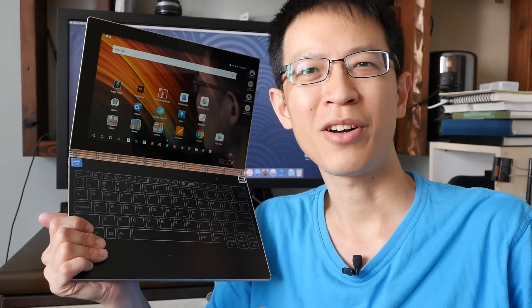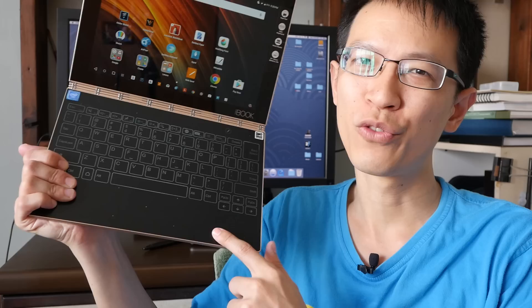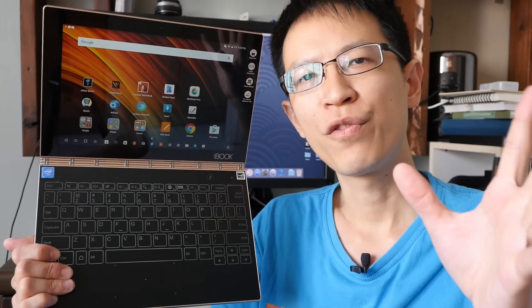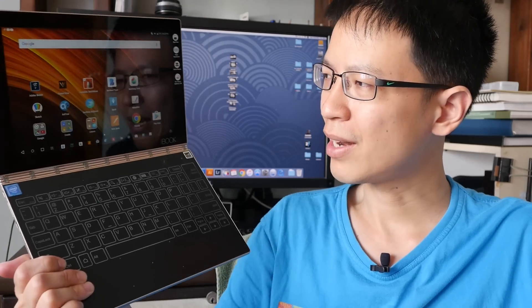Hi everyone, this is Teo from parkablocks.com. Today I'm going to review the Lenovo Yoga Book from the perspective of an artist. My review will focus on the drawing features of this laptop tablet thing, so let's get right into it.